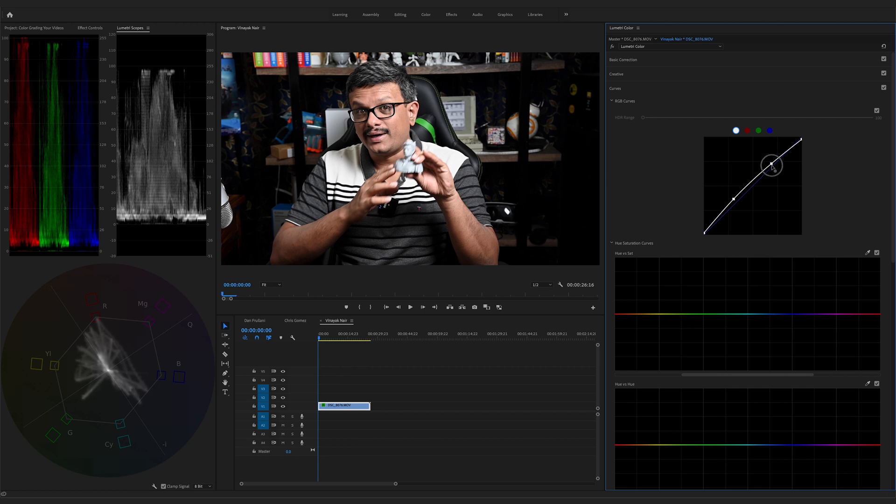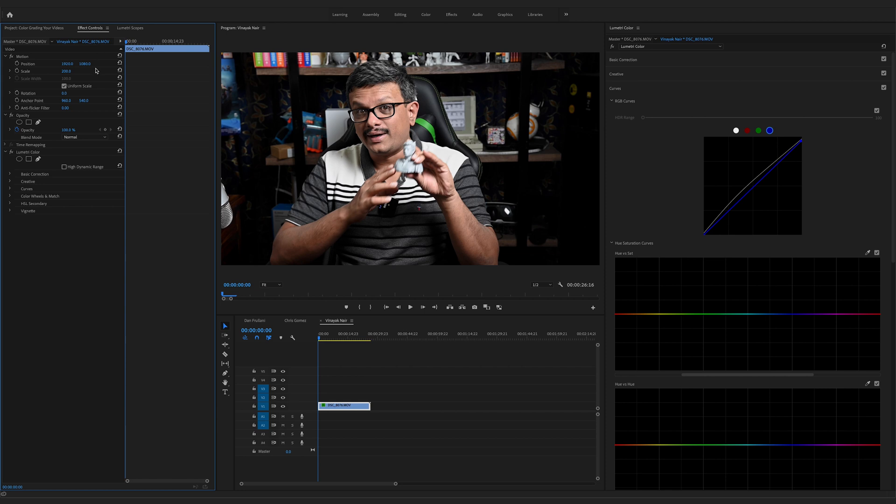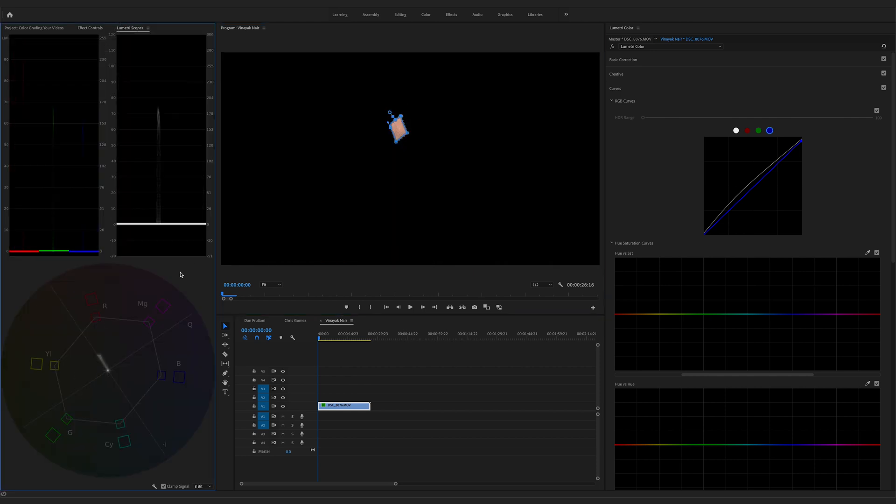Let's bring the highlights down a little bit more. Looking at the RGB parade, the red values are a little high — probably because of the book and the red element over here — so let's bring that down. Bring down the green values as well, and the blue just slightly. Let's bring the greens down a little more. So they look somewhat balanced. Now let's correct his skin tone. Go to effects, click opacity, and make a mask around his cheek. Looking at the vectorscope, his skin tone is on the line — that's pretty good.